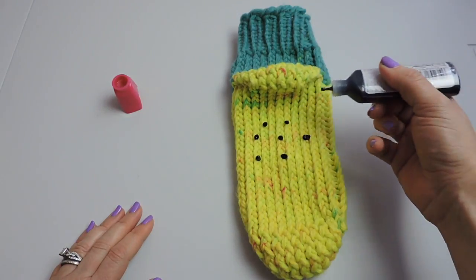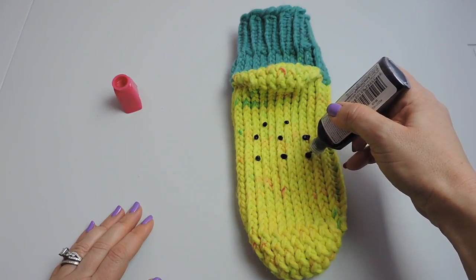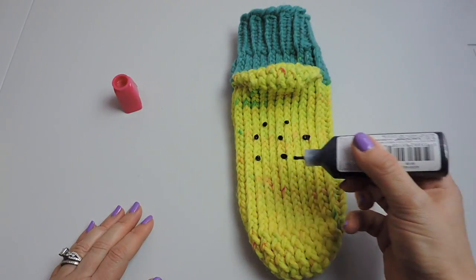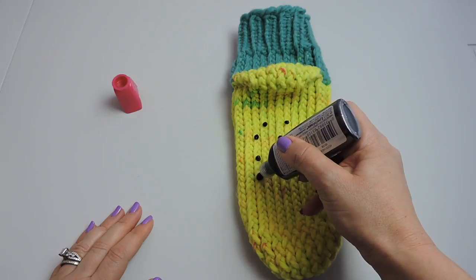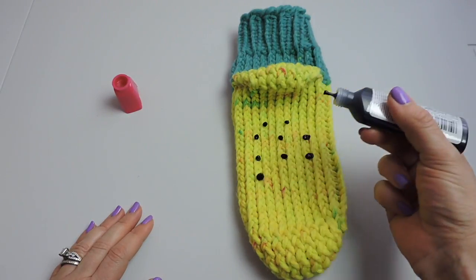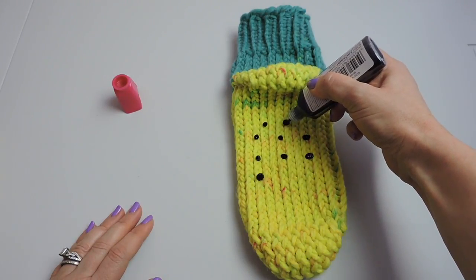As you can see, my dots aren't perfect but they don't really need to be. You can do them big or small, however you want. You can also take a q-tip to place the little dots that way, but I'm just using the tip of the paint bottle and that seems to be working out fine.